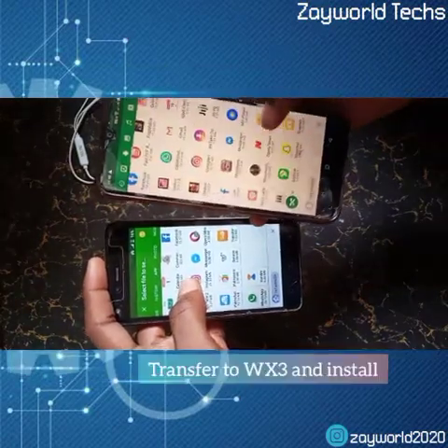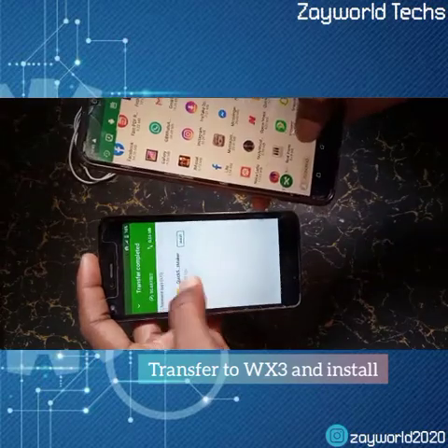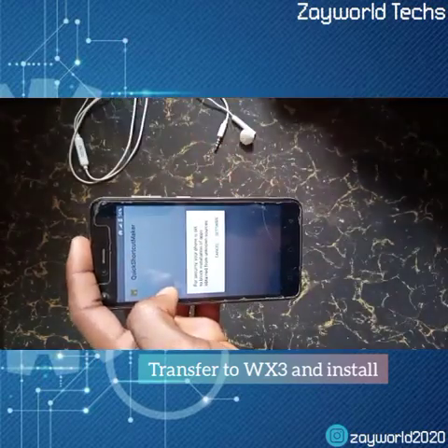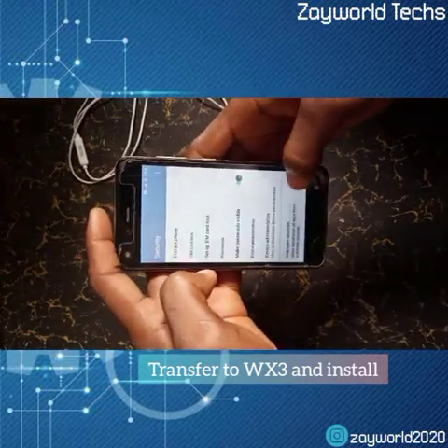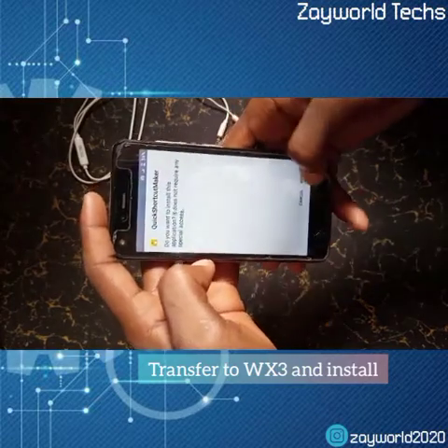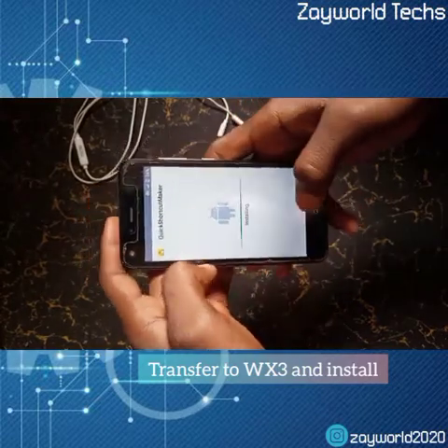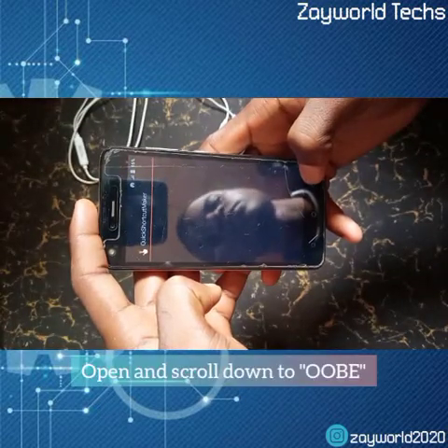Now I install the app on the phone. The process doesn't take too long since there's no data — it's just the app. We're going to install it and open it.